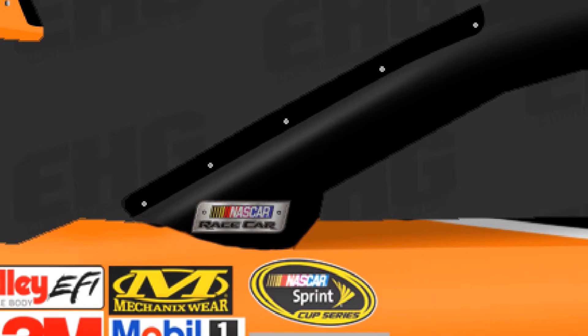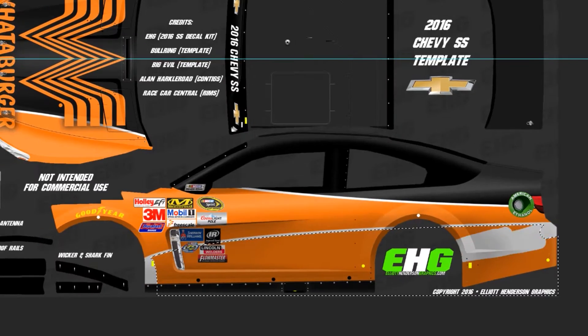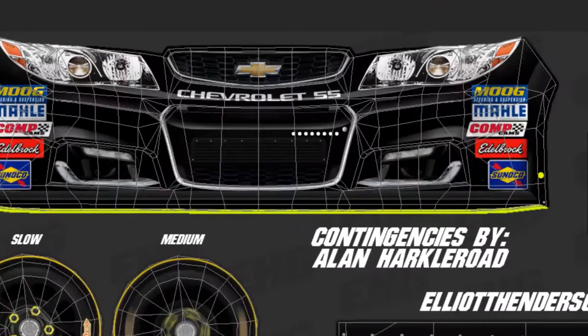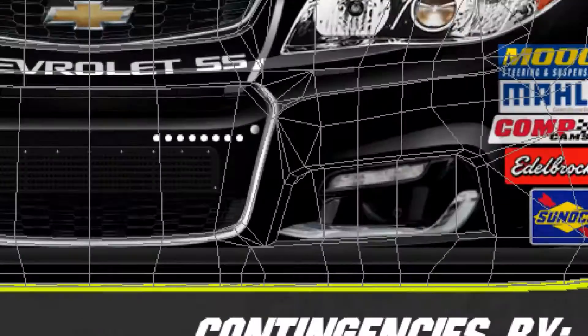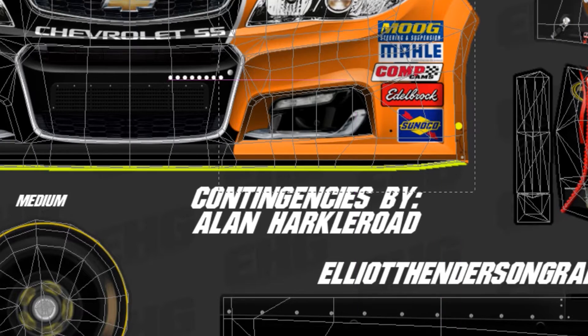You see, I left some black on the paint scheme here just so it doesn't look like an orange cream popsicle. I kind of got my inspiration a little bit from Joey Logano's throwback Pennzoil paint scheme.